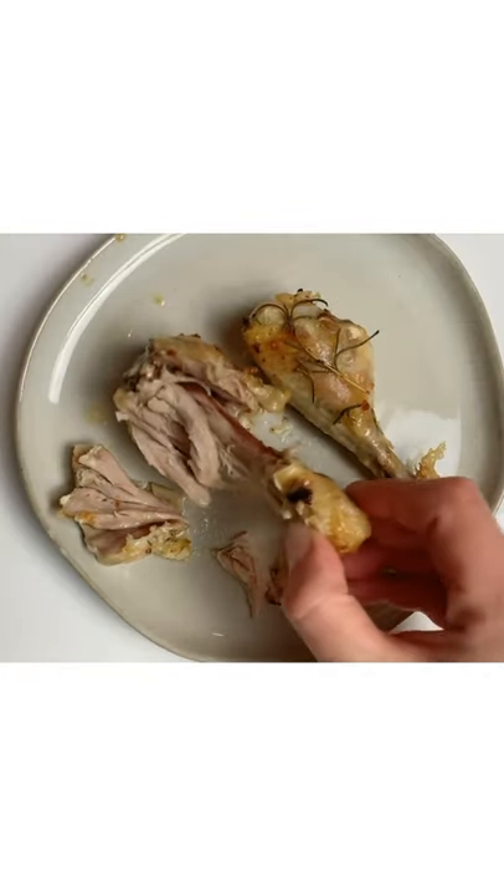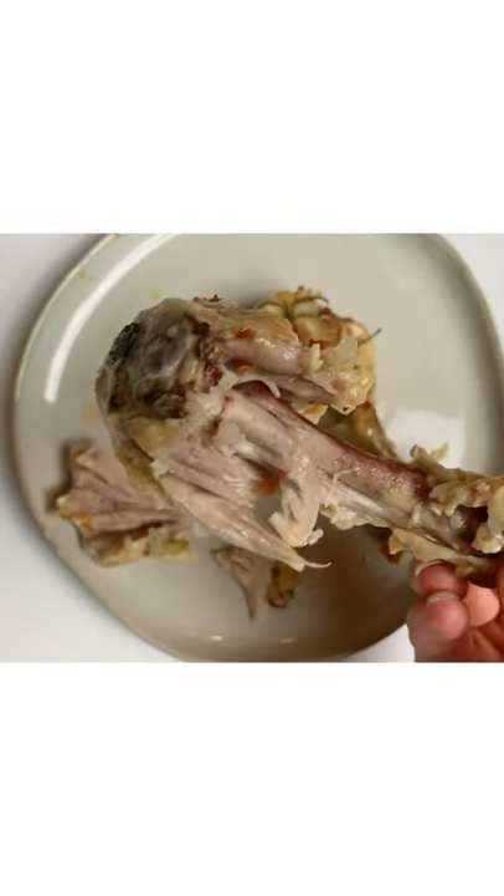So delicious. The meat falls off the bone and the crust has so much flavor. Okay, let me show you how you do it.